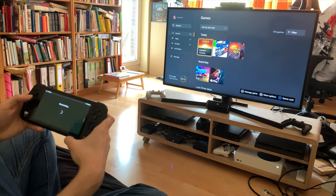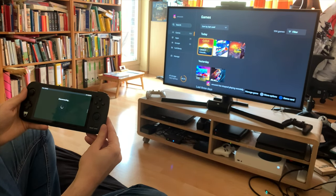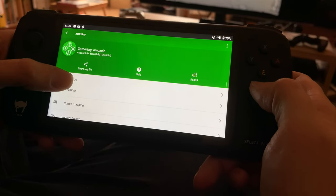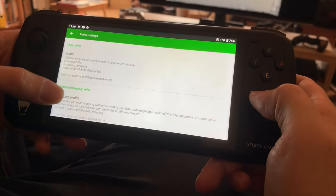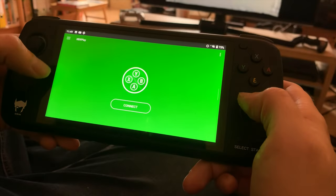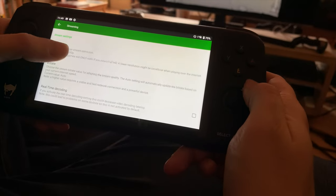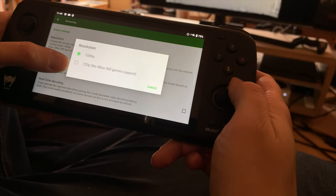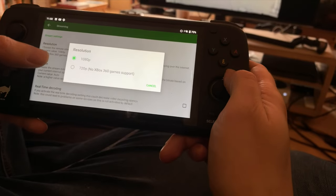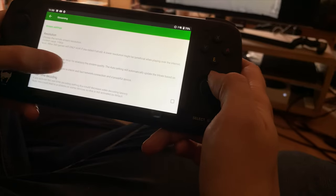Let me show you the settings, because the Xbox app itself has very few settings you can configure. There are different profiles you can set up here. Streaming settings — you can set the resolution. For Xbox 360 games it's 720p and you can't change that, but you can set it to 1080p to have a nice clear picture, which is nice on this 1080p display.